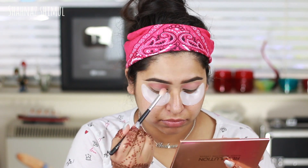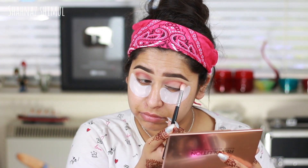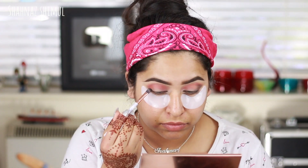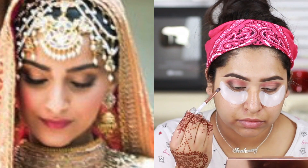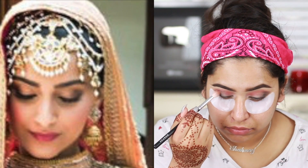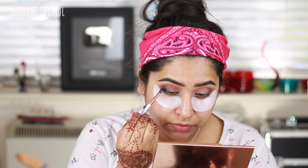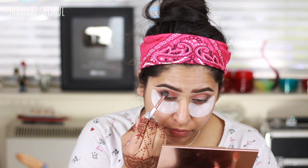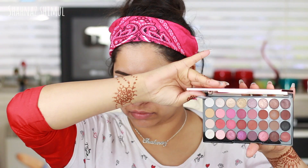After blending the pink, I'm applying some brown eyeshadow from the same palette on my crease area. Then I'm taking a black eyeshadow and applying it to the outer corners of my eyes. Sonam has some smoky eyes going on in her wedding makeup, which is why I'm using the black eyeshadow. I'm blending everything and re-intensifying the black to deepen the color.